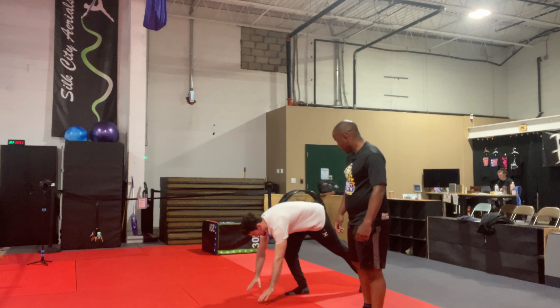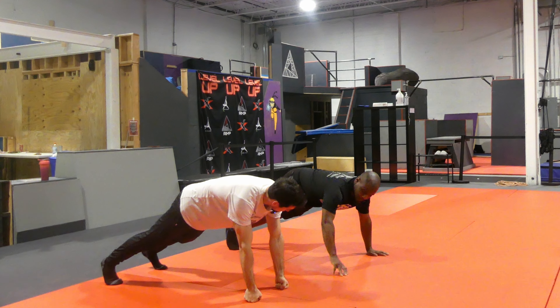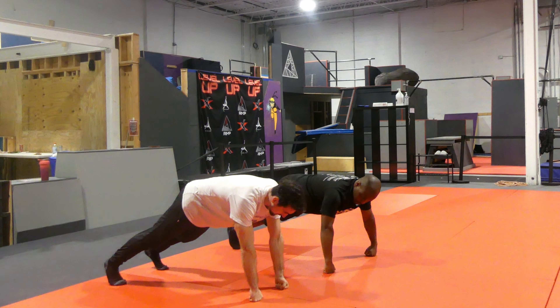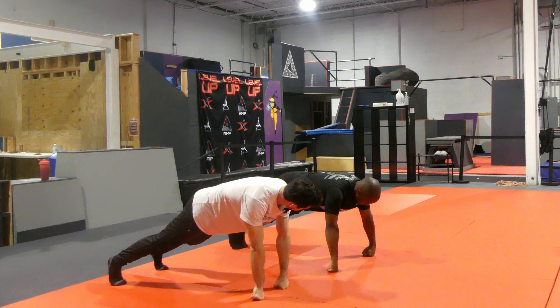First thing — go to push-up position and get your knuckles into the floor. This is going to really teach you the alignment of your wrist. Now angle onto just your pointer and middle finger knuckles. Feel that?